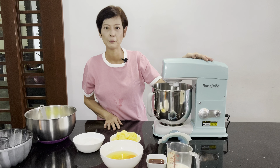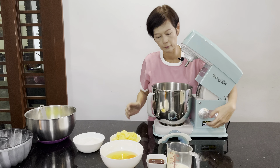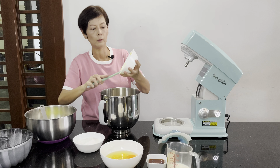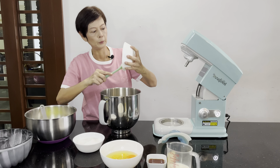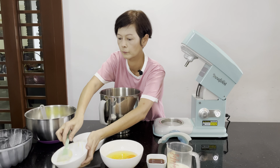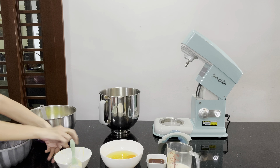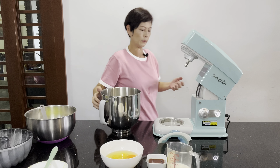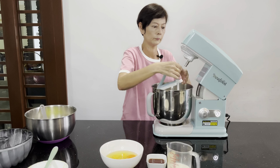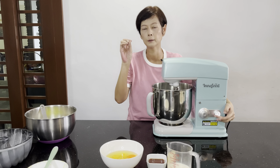Let's start now. As usual I'll be using my favorite Innofood KT-7600 stand mixer to mix the batter. First, I'm going to put the unsalted butter into the mixing bowl, then castor sugar. We can start mixing now using the silicon beater — attach it. You need to mix the butter and the sugar until they are light and fluffy.